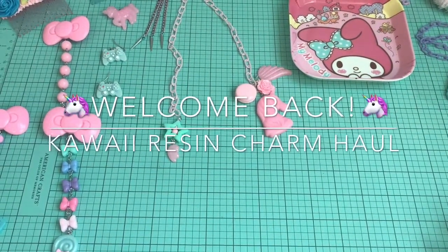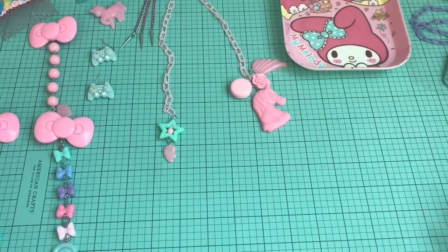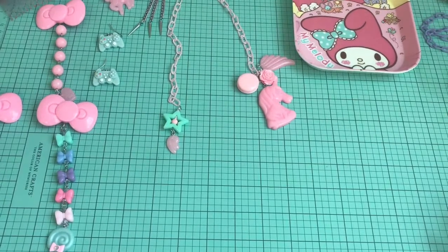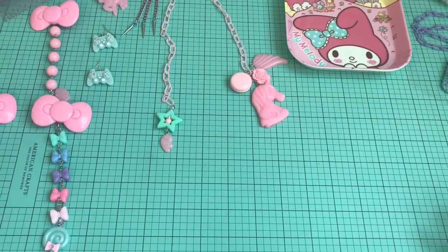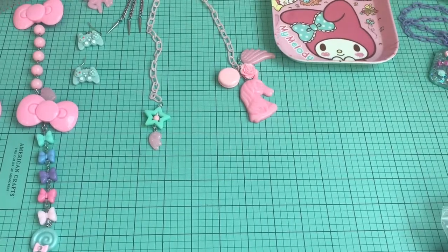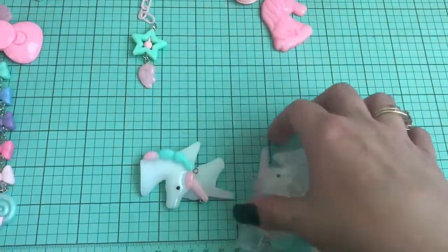Today I'm gonna start off with the unicorn themed charms that I got, because you guys know I have been going crazy for unicorn themed charms lately. I found these adorable new ones in the shop that I buy from on AliExpress and I was so excited. There is a solid and a glitter and they are so precious.